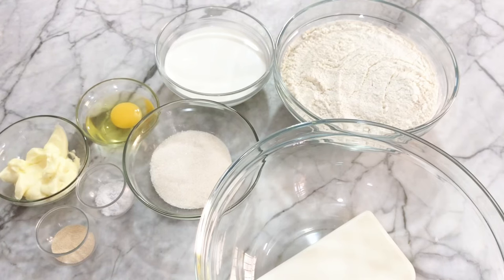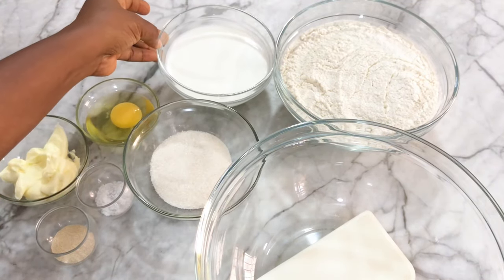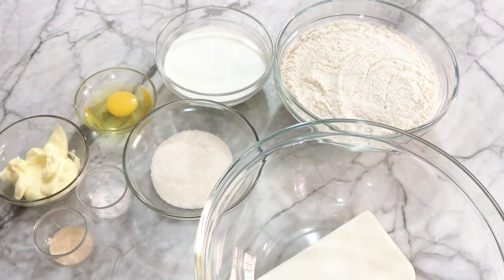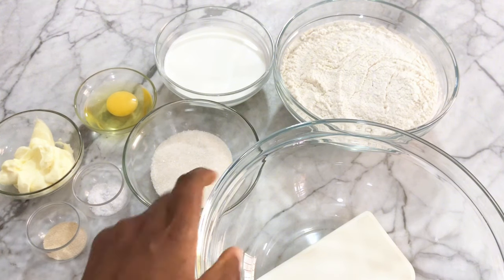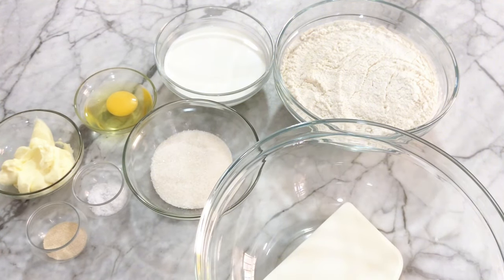Here are the ingredients we'll be needing for this recipe: some flour, milk, one egg, some sugar, and butter. I'm using unsalted butter, but feel free to use margarine if that's what you have. If you're using margarine, please keep the salt. We also need yeast, a large bowl, and a scraper.